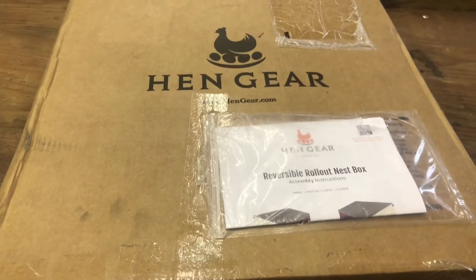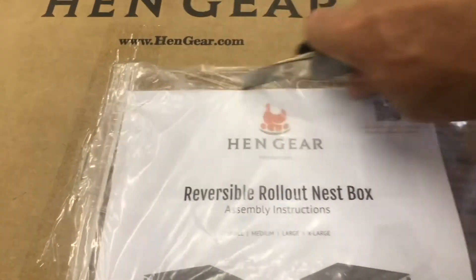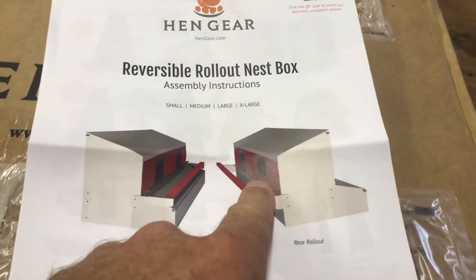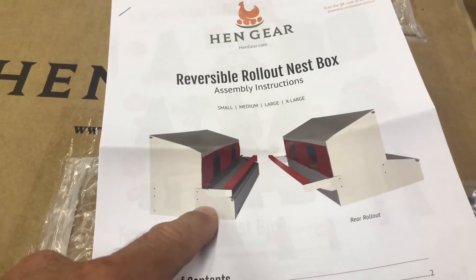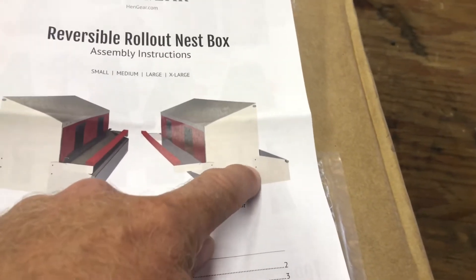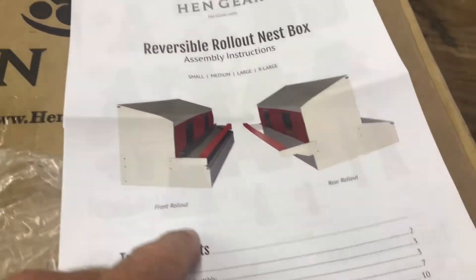Now we're going to assemble the medium rollout nesting box from Hang Gear. When you get it, it'll look like this and it'll come with a manual. The rollout part goes to the back behind where the birds get in, or you can put it towards the front — I'm going to put it towards the front because of how my coop is set up. You can actually put this in the wall so you don't even have to go into the chicken coop to pick up the eggs, which is a big advantage if you build your coop from scratch.